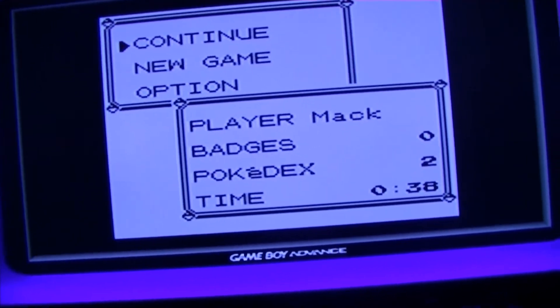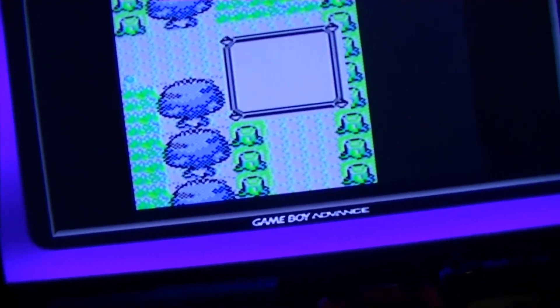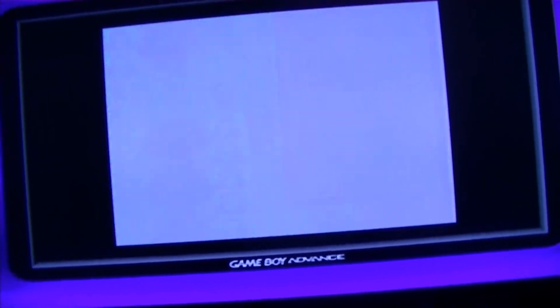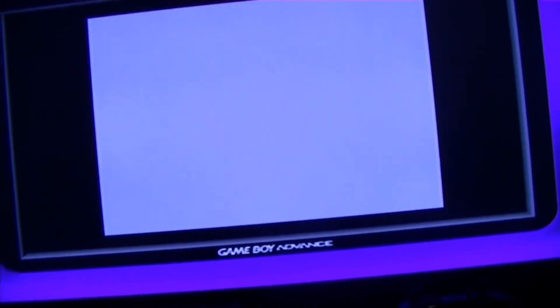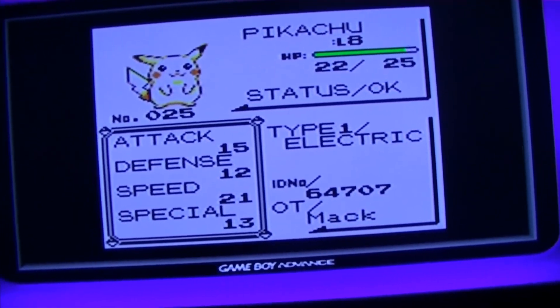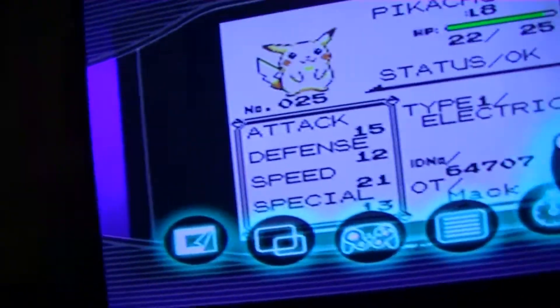It saves! He only has two Pokémon and played for 38 minutes. What else does he actually have? A Mankey and Pikachu. He forgot to put Pikachu first in old games. Yeah, it works. His name is Mac. But that's it.